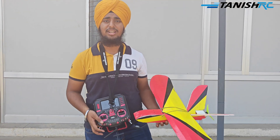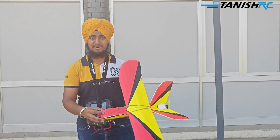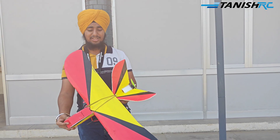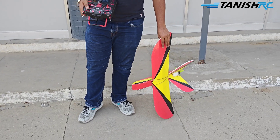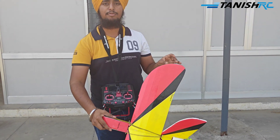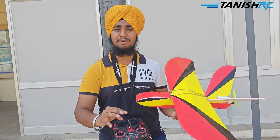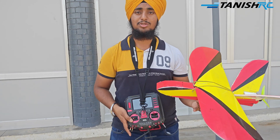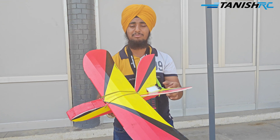Hello guys, welcome back to Kanisha RC. Today we are here with a new plane - this is a TR Sparrow, a mini plane. You can see the size as I am standing with it. This is the Thuleen Rita from Taperon. If you want to fly this plane, it's very easy and easy to make. It looks like a UAV type - you can see it has a V tail.